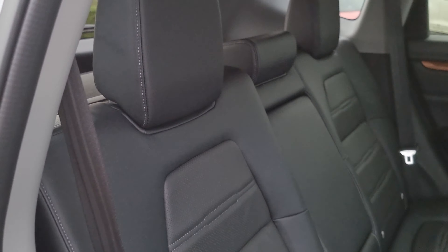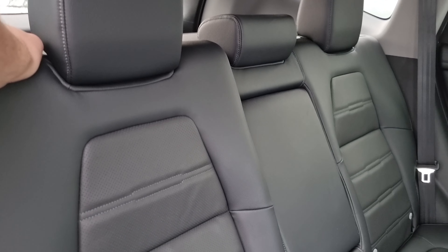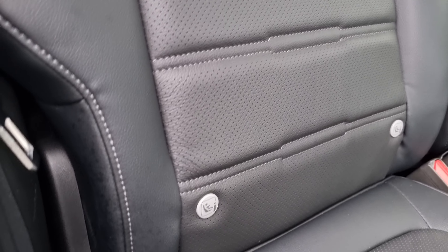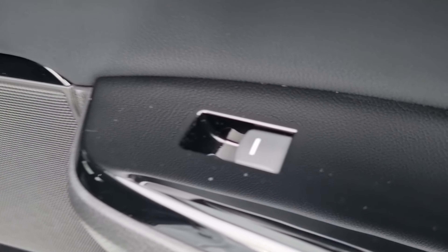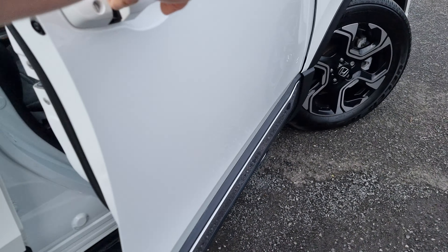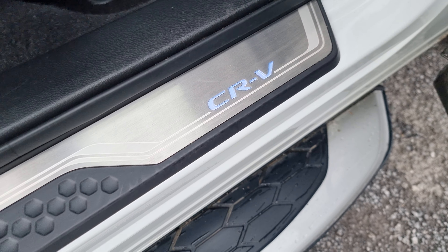Moving into the boot, there's plenty of room in here as well. It's got the protective boot floor along with a privacy shelf. Just recline the privacy shelf and then you're able to have full view in the rear. We've got a 12-volt power outlet just down there, and you may have noticed the levers at either side. All you do is pull on there and the seat will recline like so, giving you 60-40 split flat folding seats.